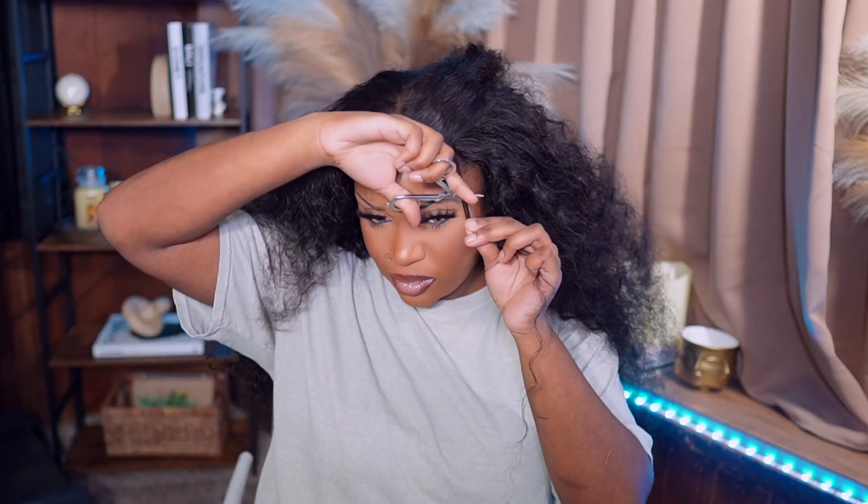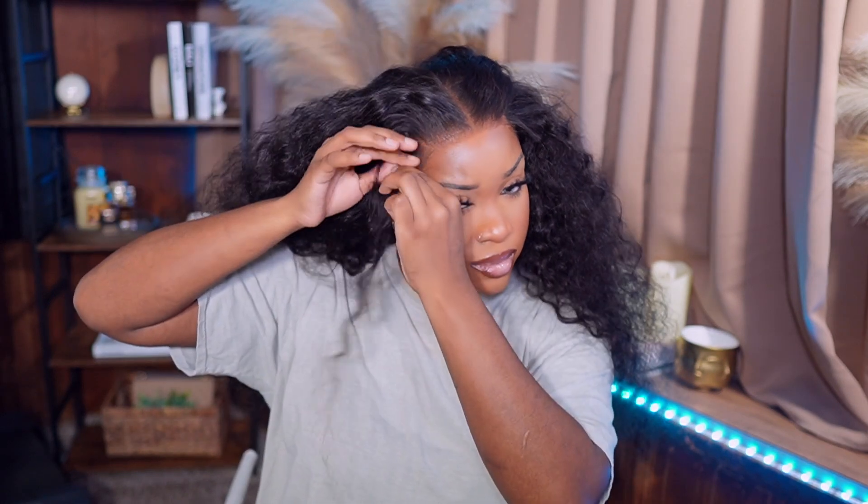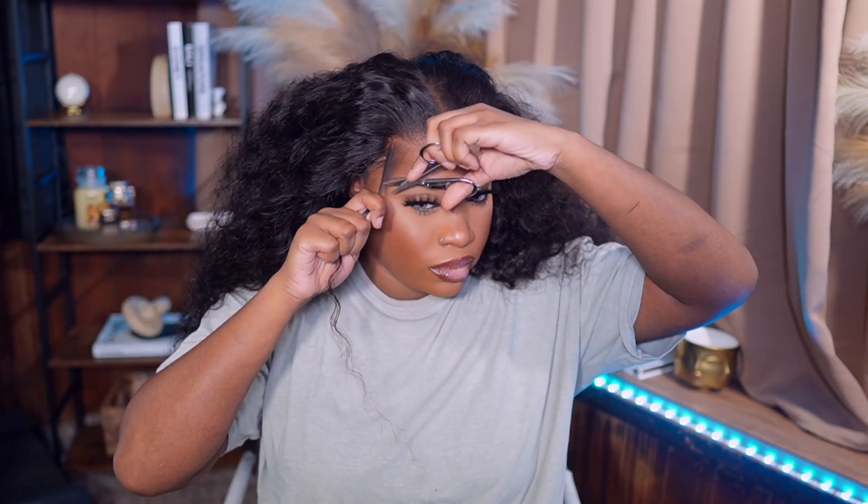I'm just gonna take two sections and cut at an angle so I can create some baby hairs. Baby hairs are optional — you do not need them with this unit either. But I just wanted a little something for this day. I'm gonna spray some of my edge spray on this hairbrush and we're just gonna swoop these baby hairs. I don't feel like taking out my one inch flat iron to swoop them. I was so impressed with the spray so I used it for my baby hairs because it was super easy.